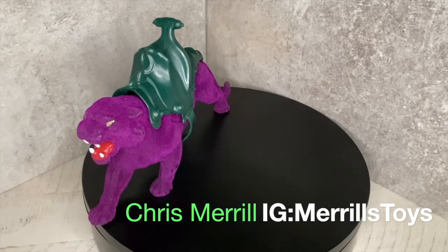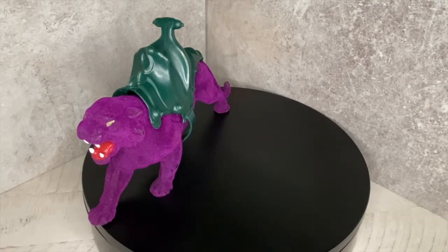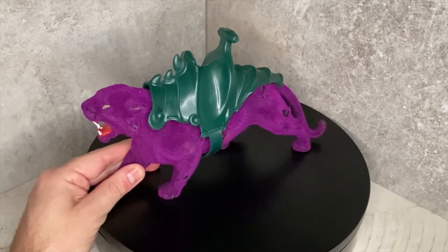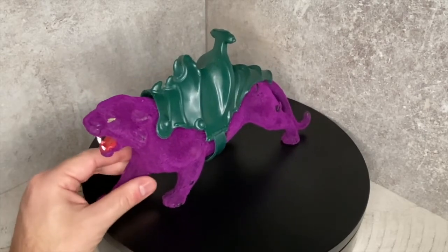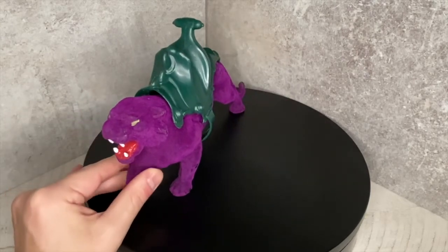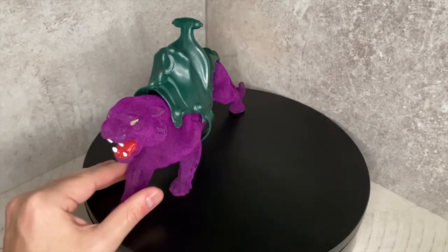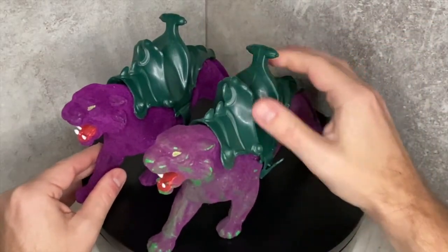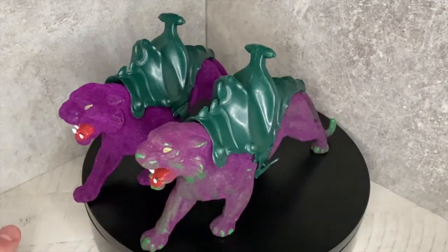Hi guys, welcome back to Merrill's Toys! Today we're adding a brand new cat to the collection. Right now you see Panthor — this is the one that was made in Taiwan — but this is the cat we're adding to the collection. I've been trying to track this guy down for quite a while now.